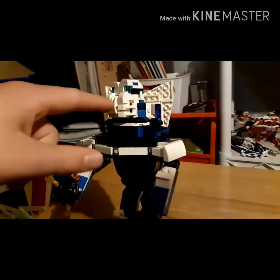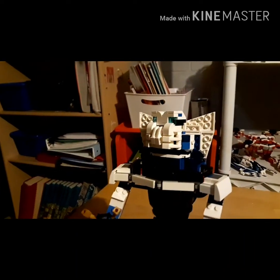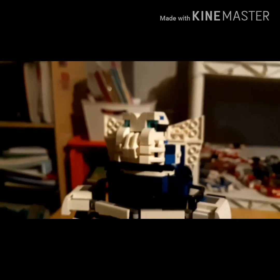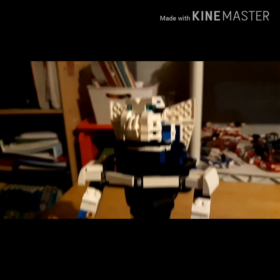This is his face. As you can see, I use a lot of these pieces — I don't know what they're called, but I use a lot of those. And this was actually pretty difficult to build, like super difficult, especially because I had no experience building these big body parts and everything.